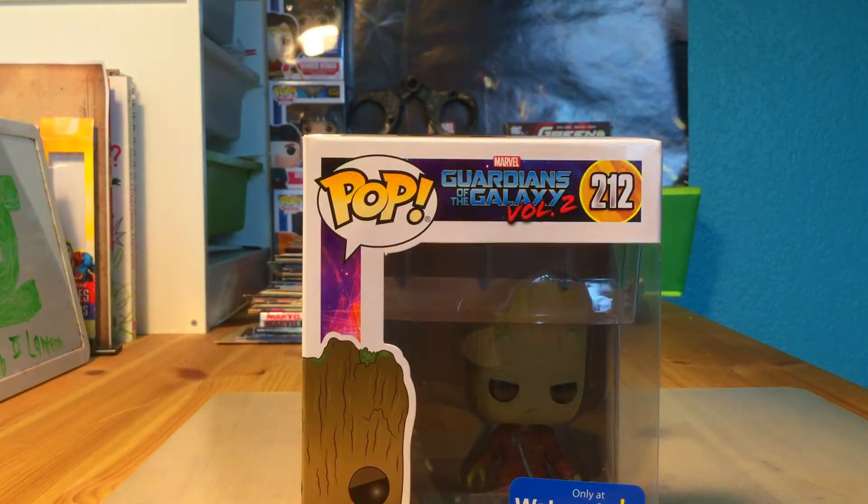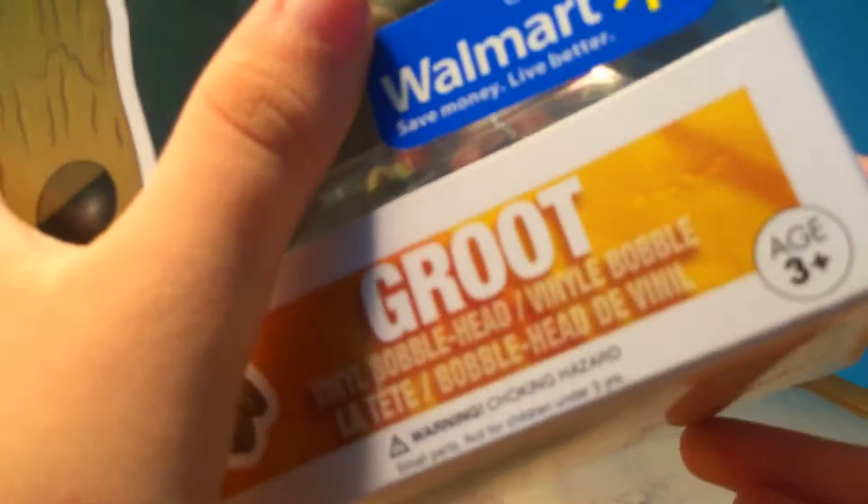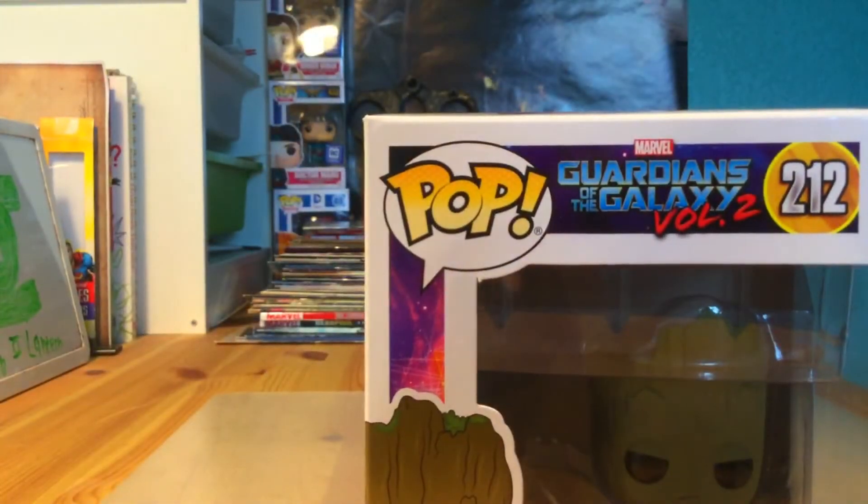I like how its lettering is. We have the Walmart exclusive tag — it says 'Only at Walmart, save money, live better.' Yep, that's the Walmart motto. My motto is 'Power Rain Cometbook Fandom.'